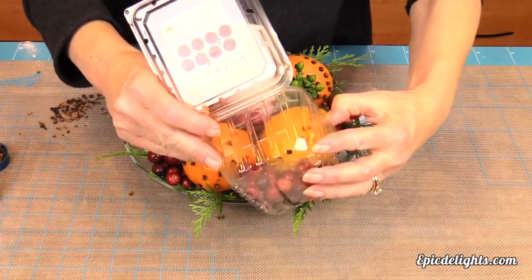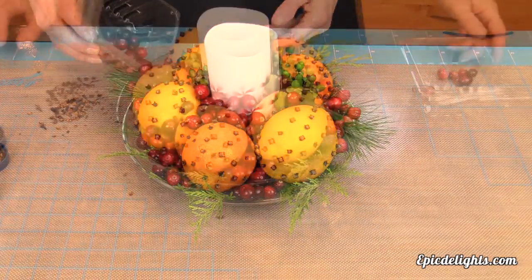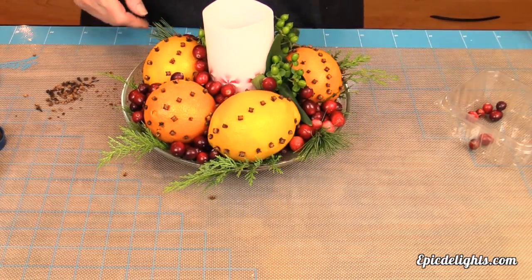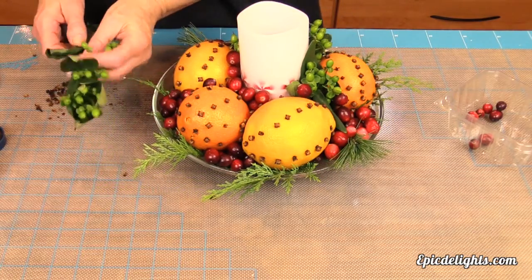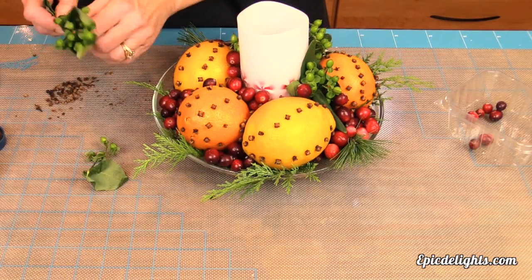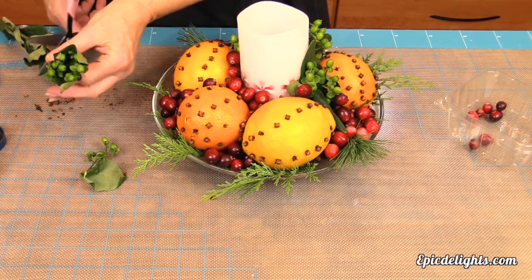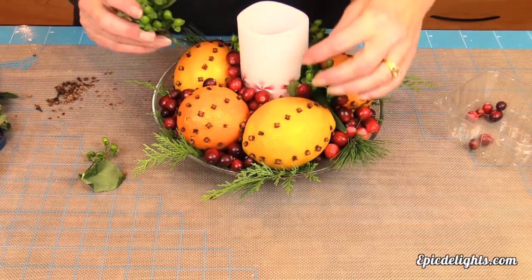She's also got some floral greenery in there, which you can find at really any supermarket. Peggy is just putting the finishing touches on her beautiful centerpiece — it's so colorful and so fragrant, I wish you could smell it at home. I wish you had smell-o-vision! She's just going to add some finishing greenery touches and she'll be ready to place this beautiful centerpiece right on her tablescape.